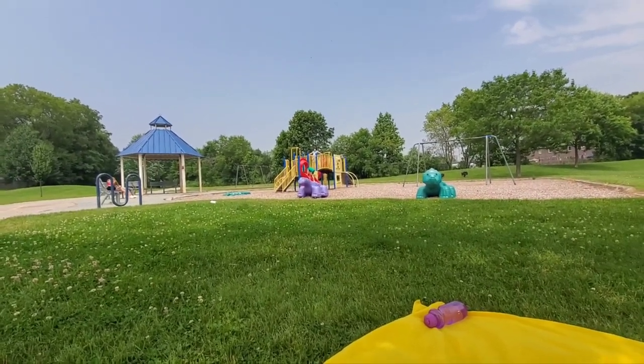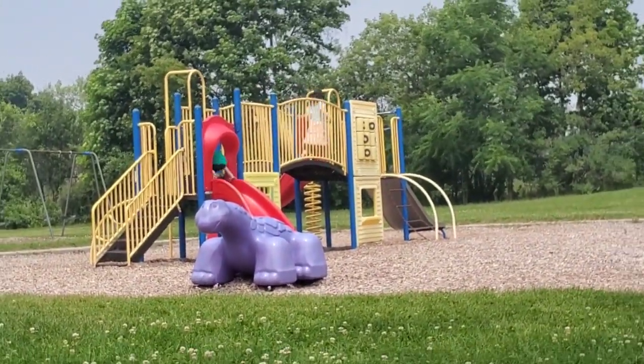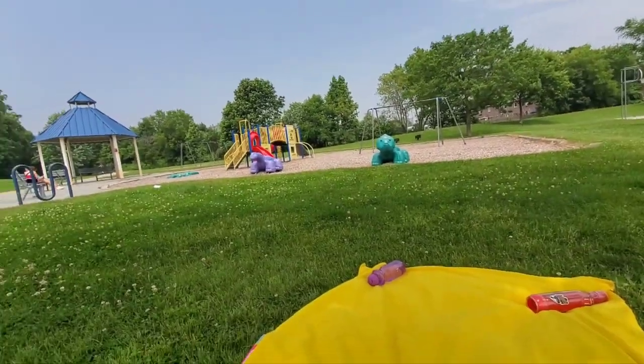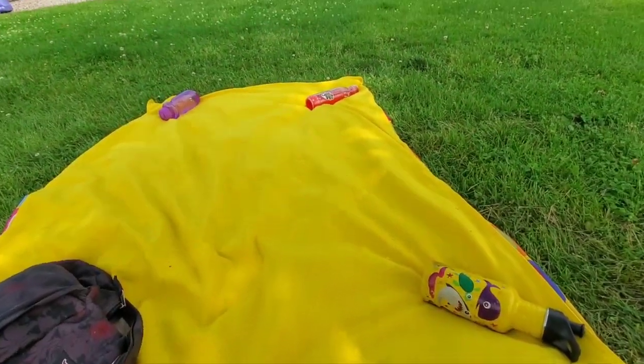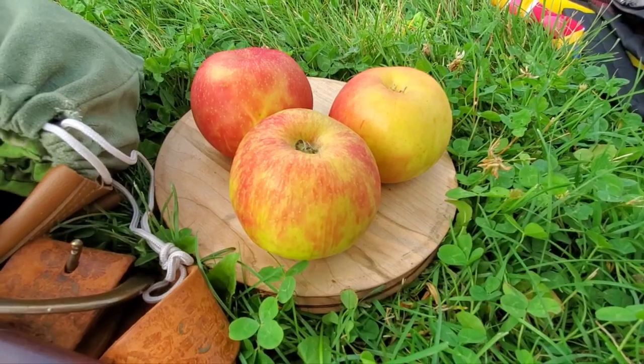Summer vacation, day one. Kids are playing at the park. They've got a blanket with water bottles and everything they need. We've got three apples for snacks.